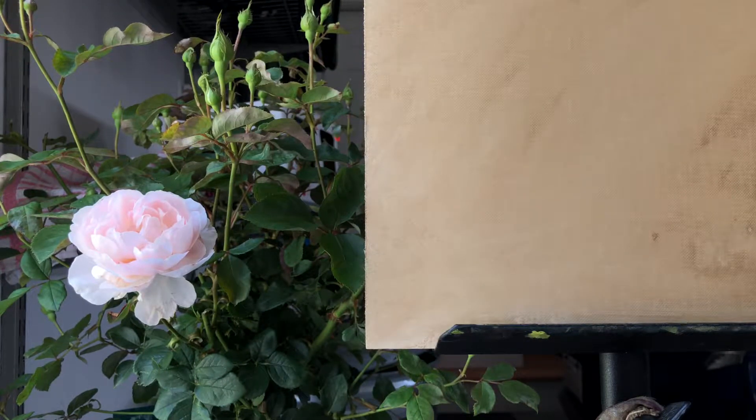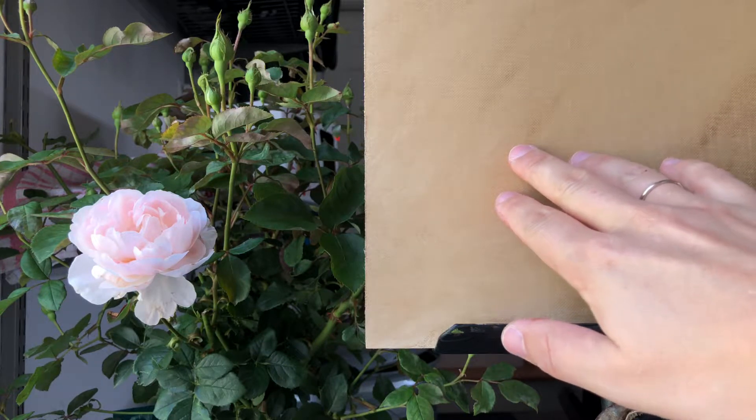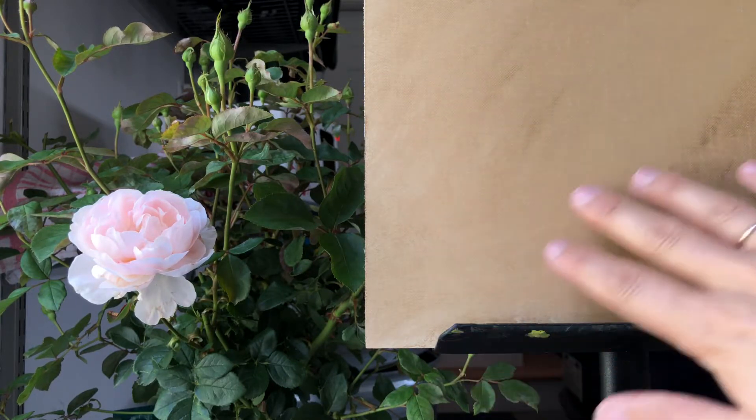Here is the flower painting video. You can see that as always I have toned my canvas with raw umber and a little bit of mineral spirits, just so it's not white anymore, and made that nice and sort of even enough for me to work on.